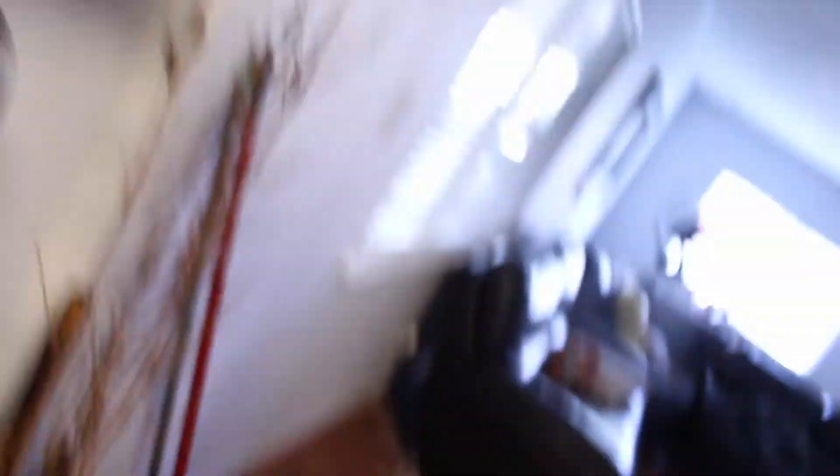I just got done making breakfast. I've got some oatmeal and bananas, a bagel, five egg whites and one full egg, and coffee. Before I eat, I usually take some of my vitamins — fish oil, D3, and a multivitamin. So I'm gonna eat breakfast and then go train.